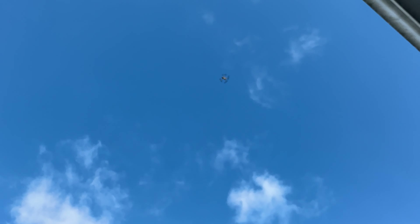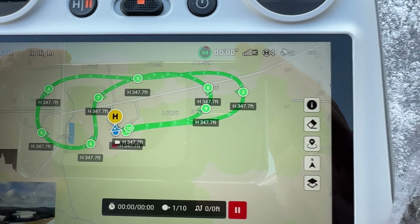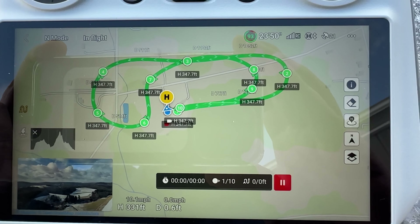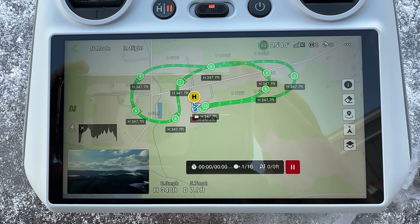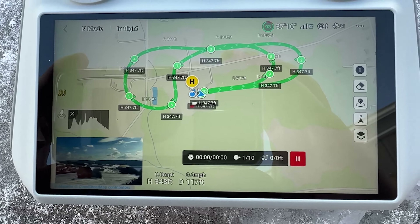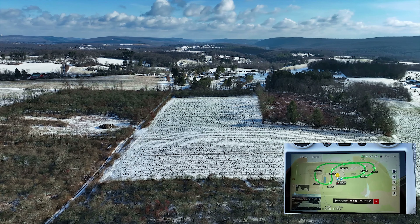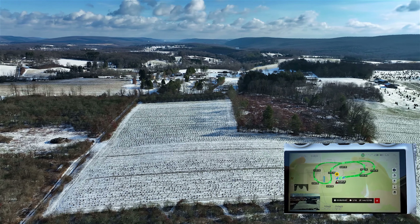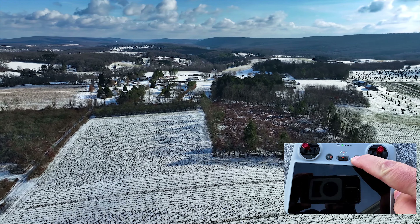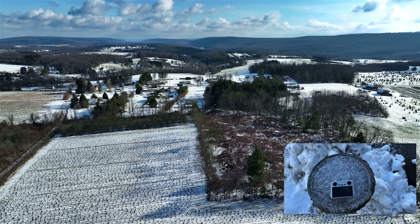Alright, she's going up. I'm going to wait for it to get to the first waypoint. And once it starts, I'm going to shut the controller off and see what she's doing. So she just started recording from waypoint one, and she's on her way to waypoint two. What I'm going to do now is shut my controller off. Alright, the controller's off.